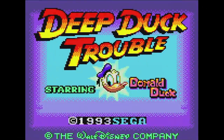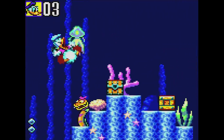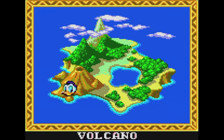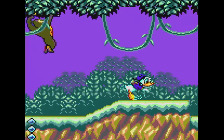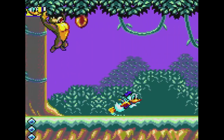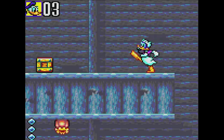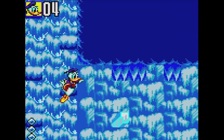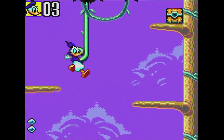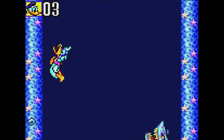Deep Duck Trouble was released in 1993. We talked about this Sega-developed Disney game on our Master System episode — it's such a great game that I want to mention the Game Gear version. You can choose which order to tackle the game's four levels, each divided into two parts that end with Donald running away from something. While it's a great port of the Master System version, I felt it was slightly lacking in controls — button presses occasionally weren't recognized. The game is still loaded with charm and I love all of Donald's animations. If you own a Game Gear, don't miss this great title.